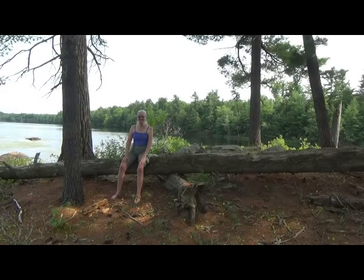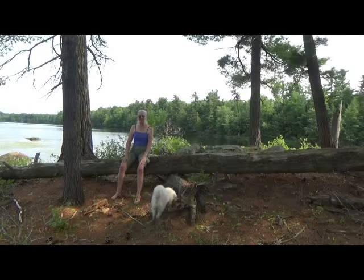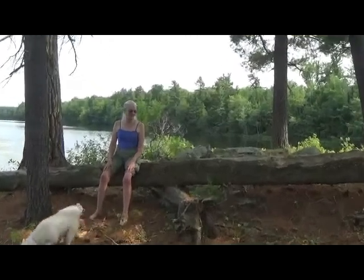Hello, greetings from beautiful South Otter Lake at Frontenac Provincial Park. I'm going to do a little bit of chair yoga without a chair, sitting on a fallen tree. And I'd invite you to join along and begin by warming up the spine.